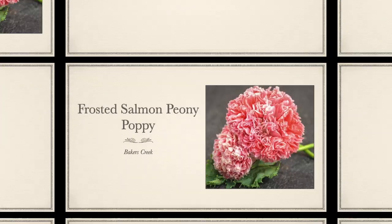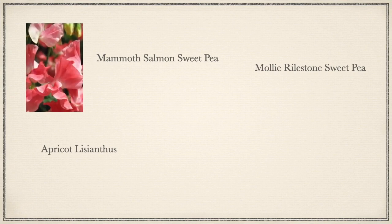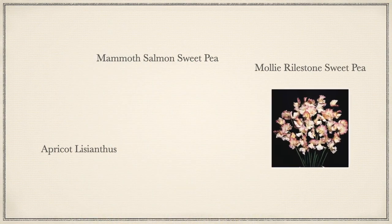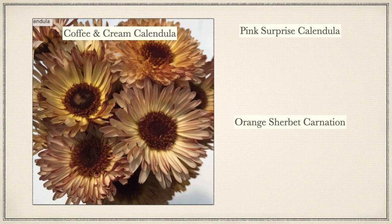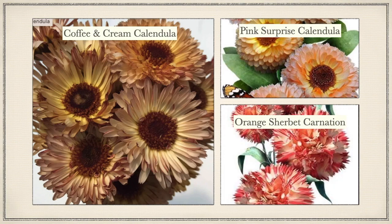This is the orange section of the garden. Frosted Salmon Peony Poppy from Baker's Creek — I got this one for Christmas from my sister. Then we've got Mammoth Salmon Sweet Pea, Apricot Lisianthus, and the Mali Rylestone Sweet Pea. The Mammoth Salmon Sweet Pea is from Fairy Morris, the Apricot Lisianthus is from Johnny's, and the Mali Rylestone Sweet Pea is from Swallowtail. I have Coffee and Cream Calendula from Hudson Valley Seeds.